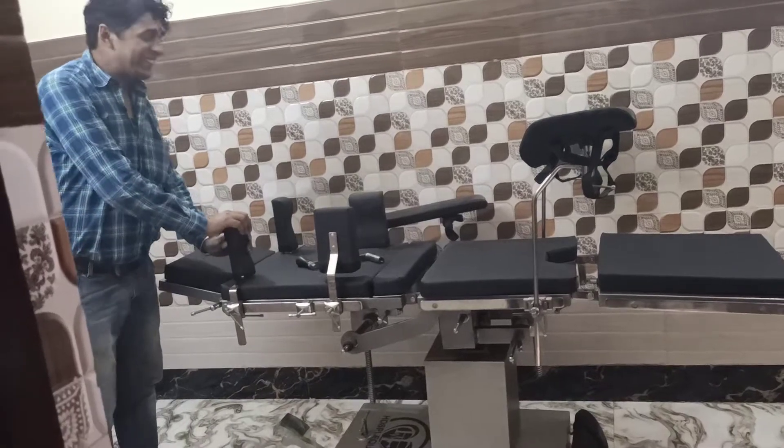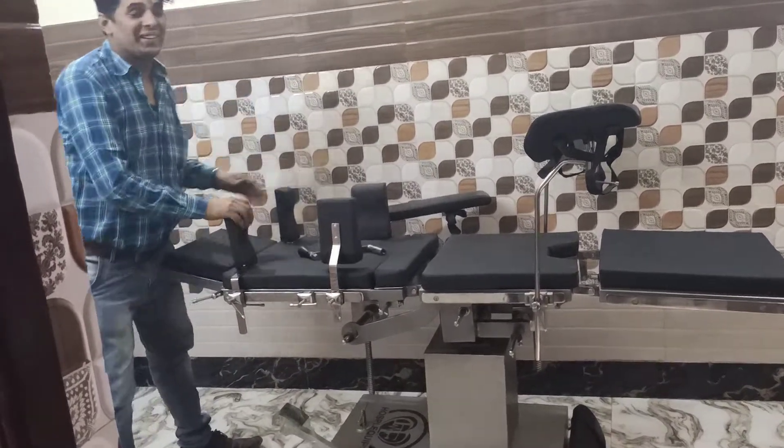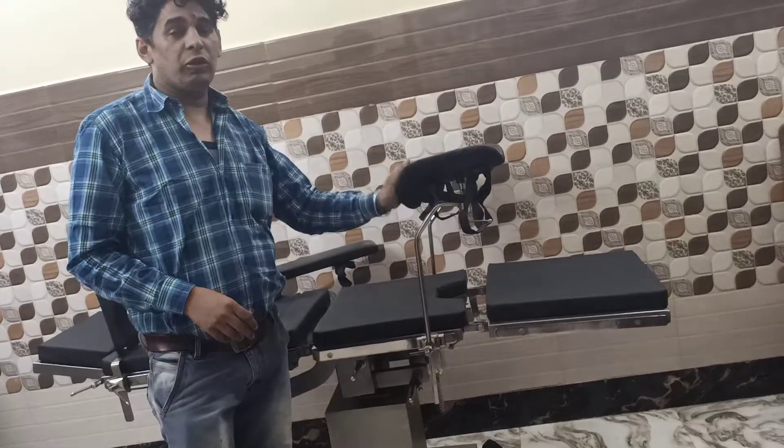Two shoulder support, and two arm sides. Two cradles for leg support. Very good.